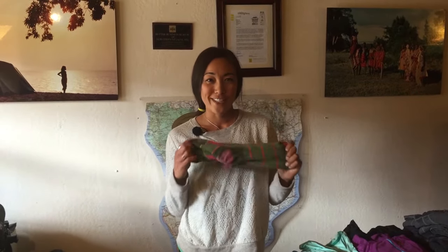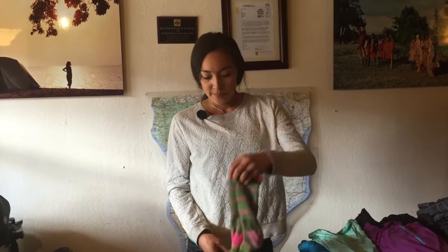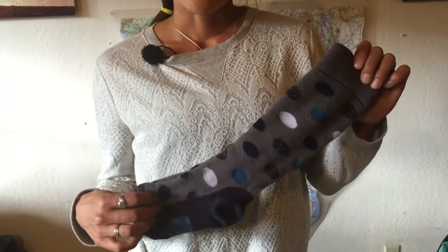Then we have our mid-weight socks. These actually are my favorite socks that I bring. They are made by Darn Tough and they don't smell, so you can wear these more than once. Now as we get higher up in elevation, temperatures are going to drop, so the next option is your really thick warm socks. These are also great to sleep in, so bring multiple pairs of these.